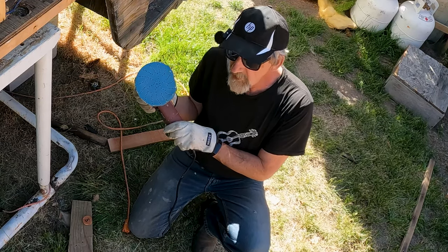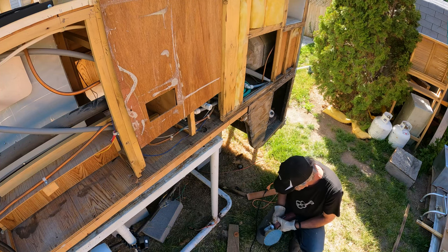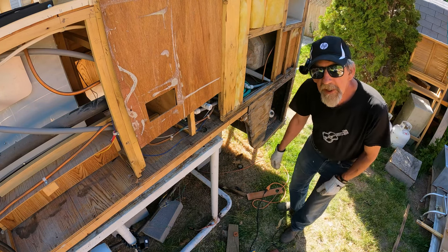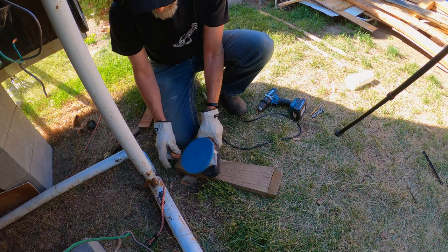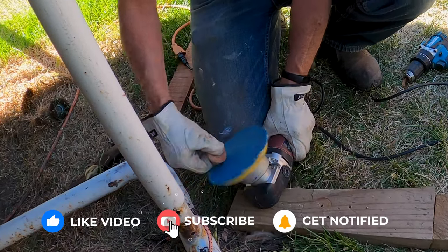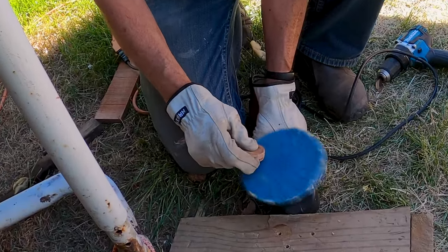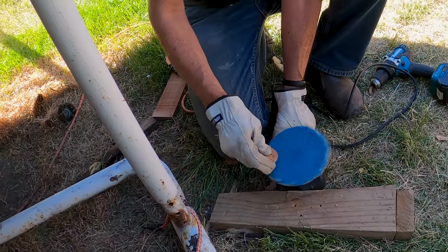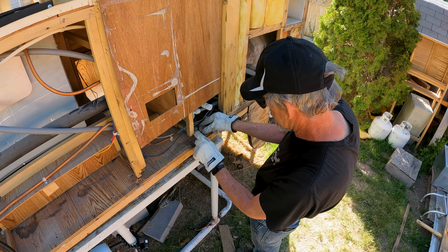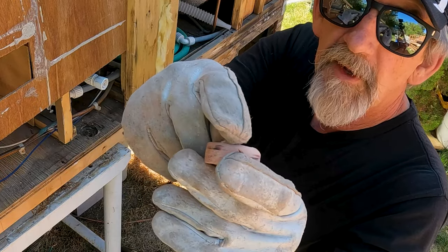I've got some 40-grit paper here and we're just going to sand this down until it fits in the hole — it shouldn't take much. After a couple minutes of sanding, it fits pretty good. I did sand a little chamfer around that edge so it goes into the hole nicely.